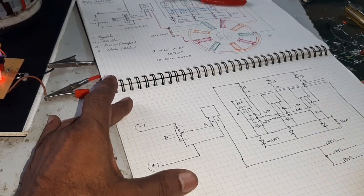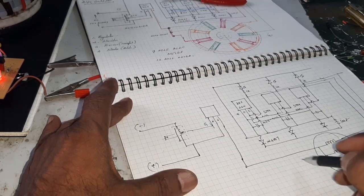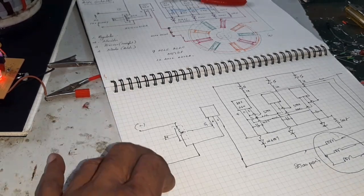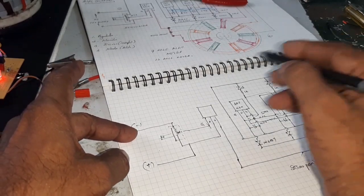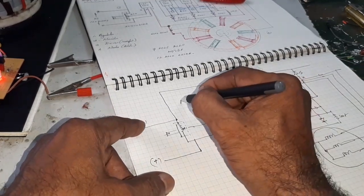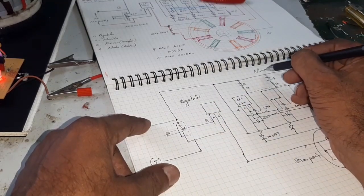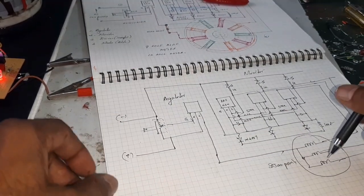This is the motor — here this is the power motor. Here is the regulator, monitor, and this is the drive, and here this is the motor circuit.